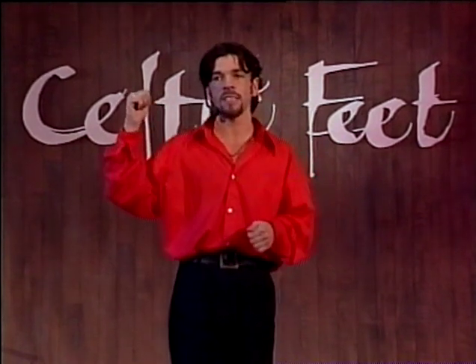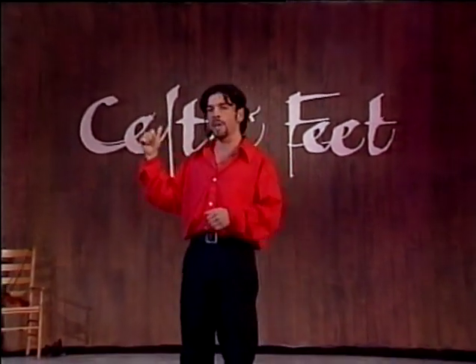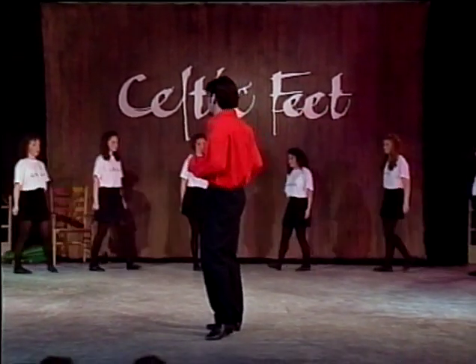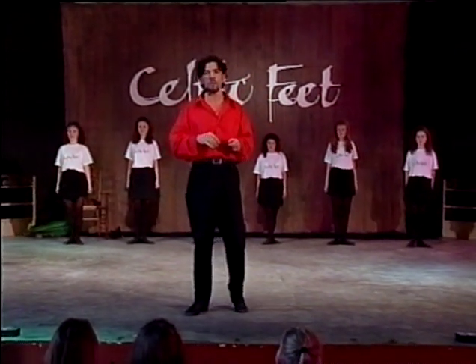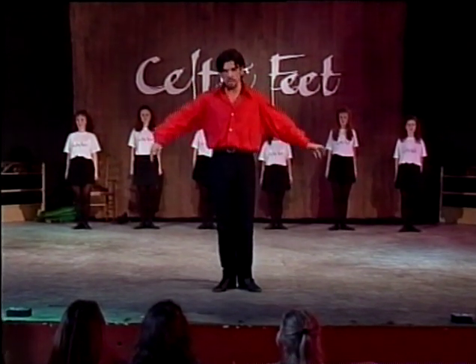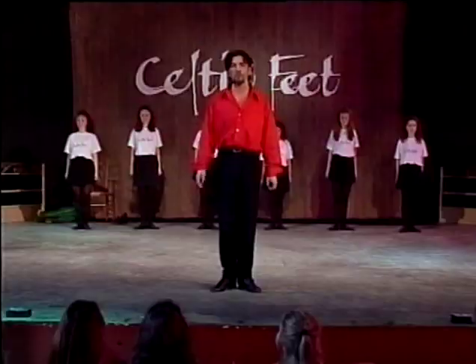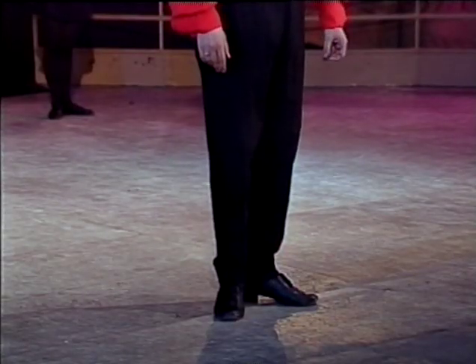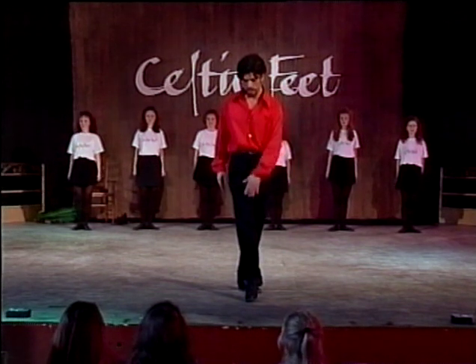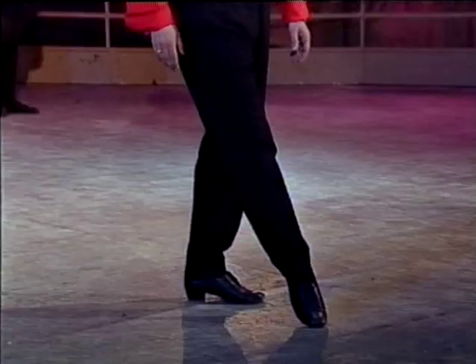I've also got the Celtic Feet Dance Company here behind me, who are going to be helping me demonstrate the steps to you. So we're all set. We're going to start with our first routine and with our first very basic step. Let's start with the arms down by the side, heels together and the feet turned out. And before we start, I want you to point your right toe out in front of you with your knees straight down to the floor.